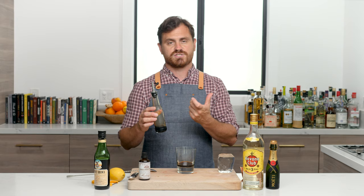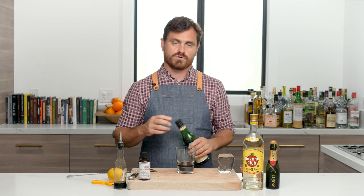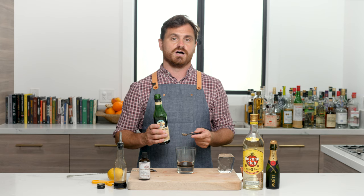Next we're going to take three-quarters of an ounce of cola reduction. Basically what I did is I took Mexican Coke and reduced it to one-sixth its size, making a syrup reduction. It's pretty easy — you just put it over a stove on low heat and reduce it until you've got that syrup. As for how long it lasts: cola syrup will last indefinitely. It's basically just boiled-down sugar, so it won't go bad.